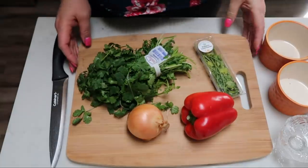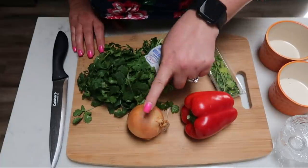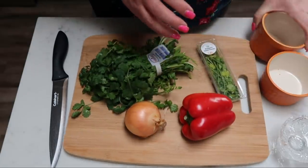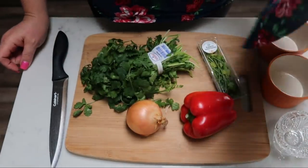The first thing we need to do is chop up our vegetables and herbs — red pepper, onion, parsley, and cilantro. Pepper and onion will go into separate bowls and the parsley and cilantro will go into a small bowl.